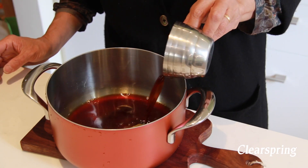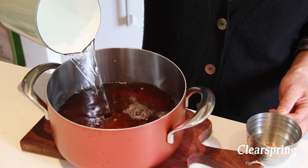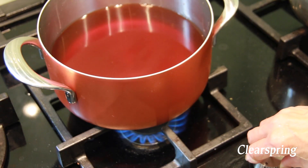Then add one litre of water to dilute the broth. For a hot soup, we add five parts water to one part suyu broth, so it's not too strong for drinking. Heat the pan with a strong flame.